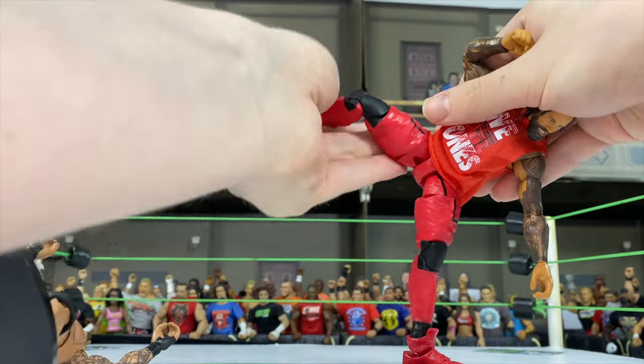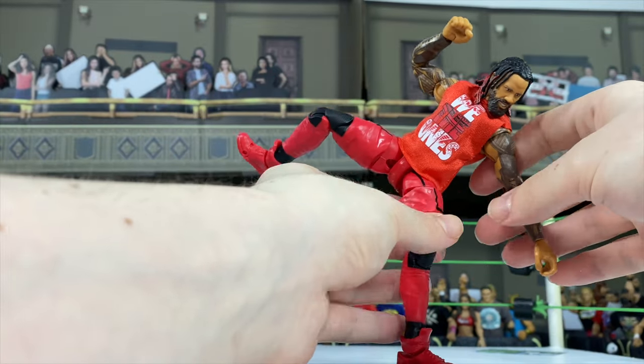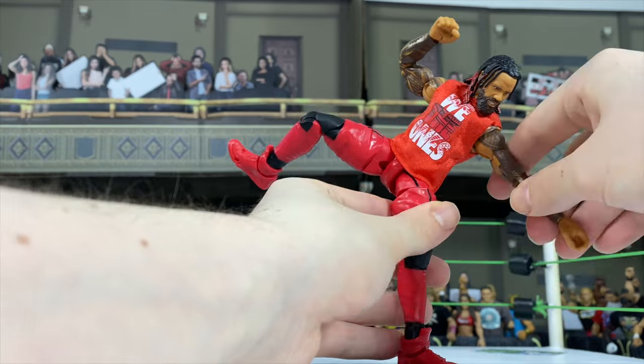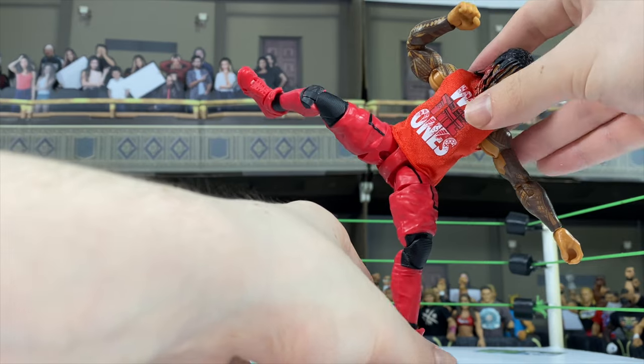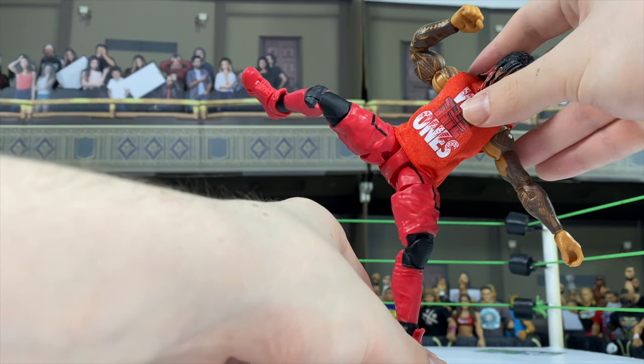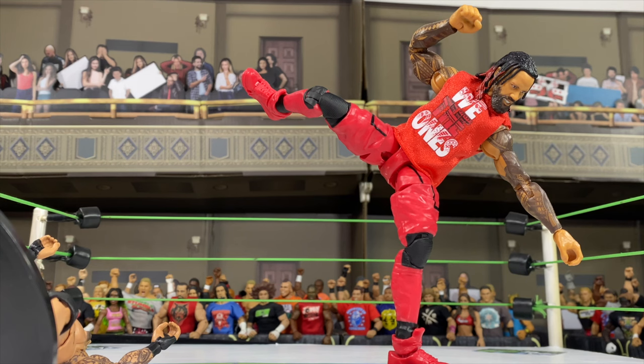So yeah, I'm giving you here another angle from the camera that's set up to film the action. And you can see like sometimes it's kind of hard — joints can be kind of loose around the ankle. So it's kind of hard to balance at times, but yeah, it works out in the end.